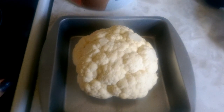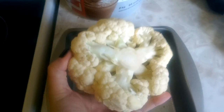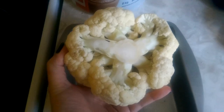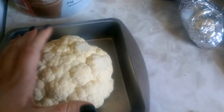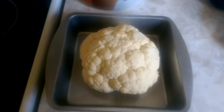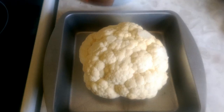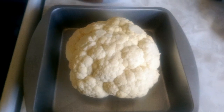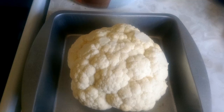The first step in doing roasted cauliflower is to cut off all of the greenery from the bottom so that it's kind of flat, and then you put it in your pan. We're going to set our oven to 375, get that all heated, and while we're waiting for that we're going to prepare the sauce to put over top.